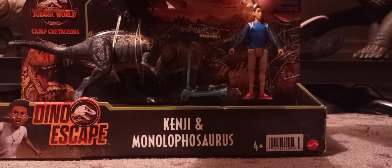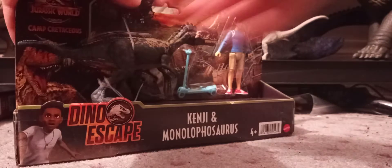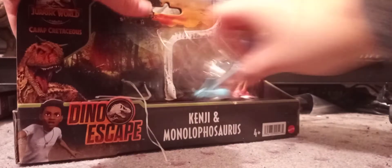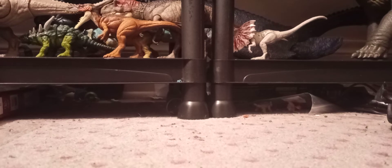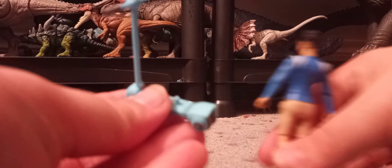I already have a Kenji figure so I'm not going to review Kenji very much, but I will do something with the Monolophosaurus — that's the whole reason I got it. Here's Kenji. I do think they should have used a Segway instead of a little scooter. The scooter has a little peg, so you put Kenji's foot on the peg and you can get him to ride the scooter, and it actually stands up pretty well depending on the surface.